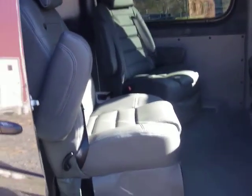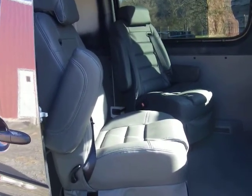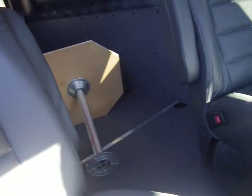We got two swiveling captain's chairs in the rear and some re-covered seats up front. They're coming in a little bit and we'll mount a temporary table for them.